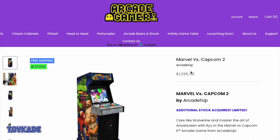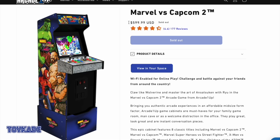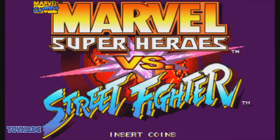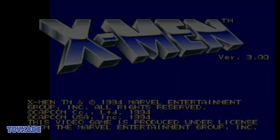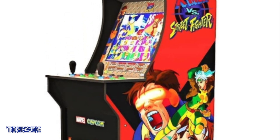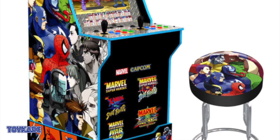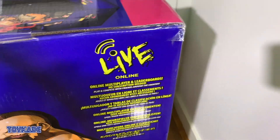This is available in Australia for $1300 AUD and in the US for $599, which is a lot compared to the early days at $299 US without a riser. It comes with eight games: Marvel vs. Capcom 2, Marvel vs. Capcom, Marvel Superheroes vs. Street Fighter, X-Men vs. Street Fighter, Marvel Superheroes, X-Men: Children of the Atom, X-Men: Mutant Apocalypse, and Marvel Superheroes in the War of Gems. There's a lot of overlap with earlier Arcade1Up titles, and this new form factor is more closely designed like arcades from the 90s — plus it's Wi-Fi enabled.